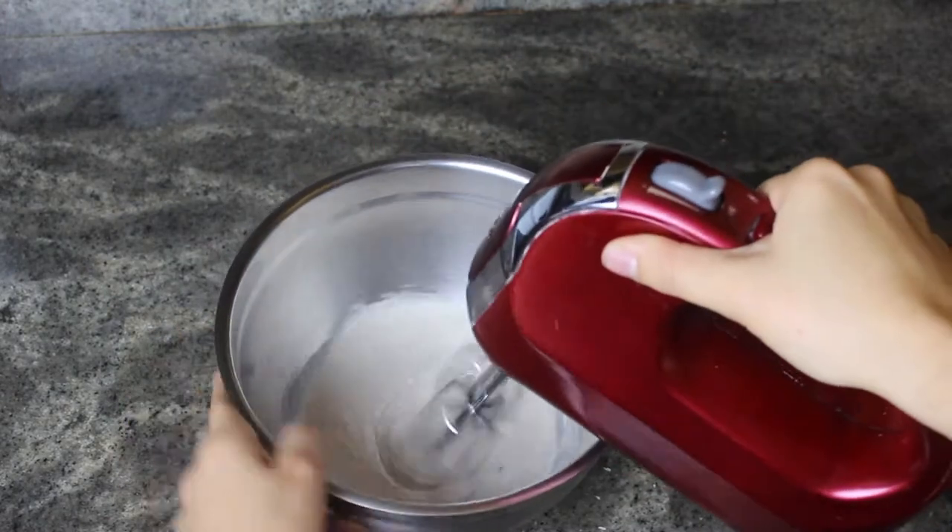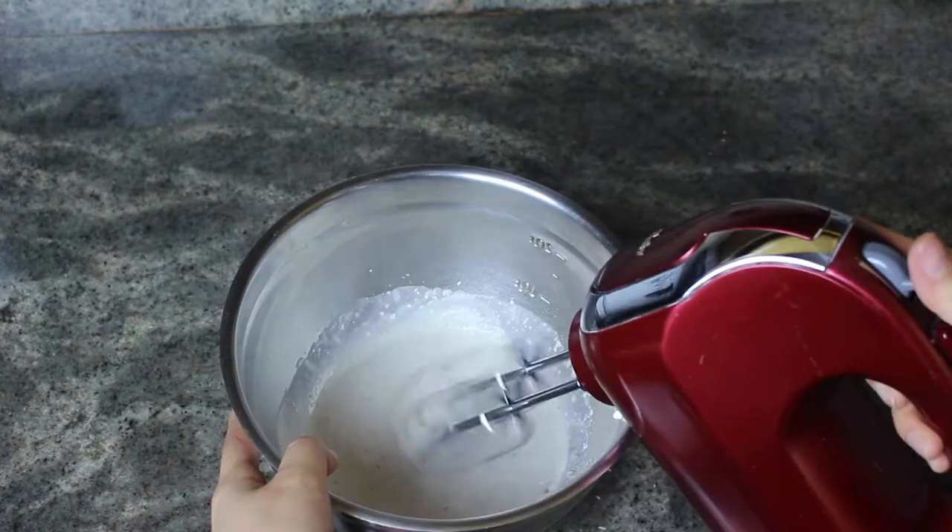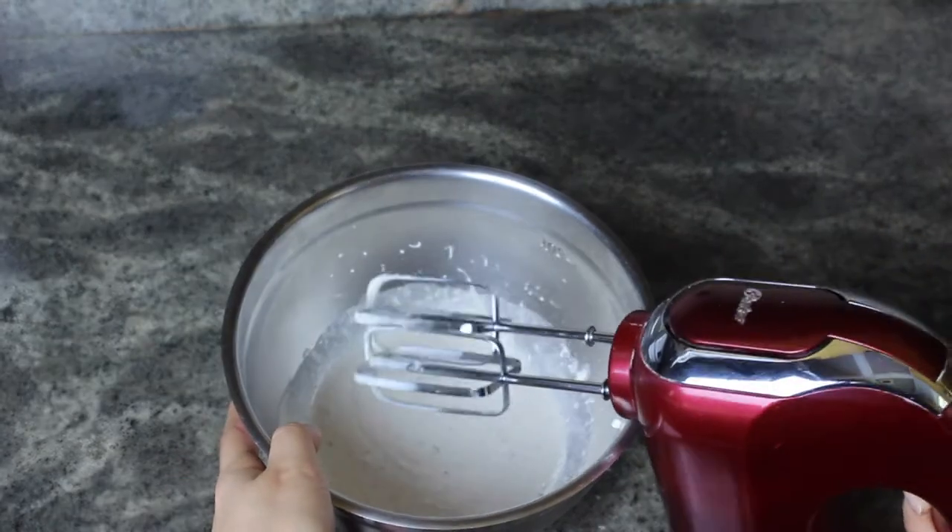You basically want the batter to resemble pancake batter. Mine was actually too thick, so I had to add a little bit more almond milk to make it a little thinner.